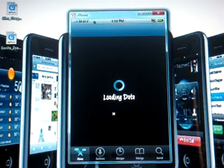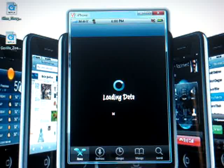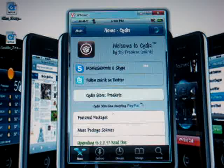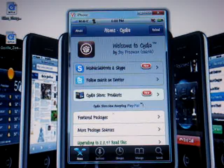What up YouTubers, this is Mario 305151 and today I'm going to be showing you how to get an application from Cydia called Installous for the iPhone, iPhone 3G, iPod Touch first and second generation running on firmware 2.2.1. For those of you who do not know what Installous is, it is an application from Cydia that